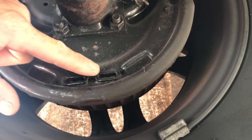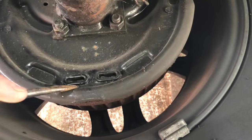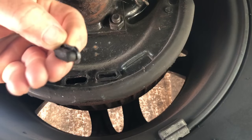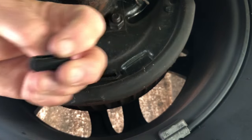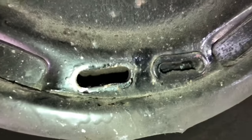Once I get that jacked up, I'm going to remove one or both of these two caps here. I'm going to take a flat screwdriver and pop the rubber cap out. I'm looking for the adjustment screw — it's just a rubber cap, so I have to look inside.